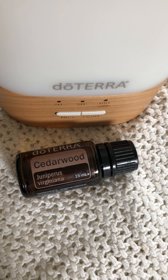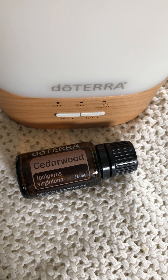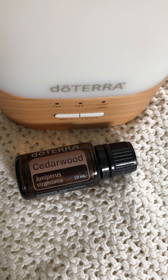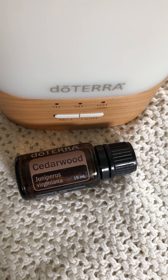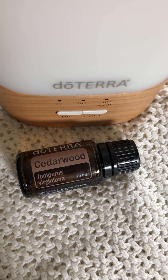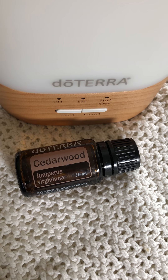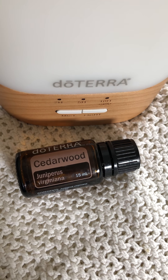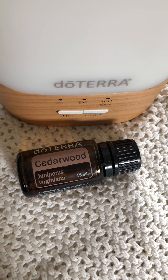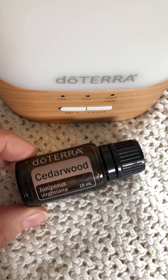Briefly on the emotional components: cedarwood is great for someone who has an inability to form social bonds, feels lonely, separated from family, or anti-social. It helps bring them to feeling more connected, belonging, supported, and community-oriented. It is very beneficial both aromatically and topically.